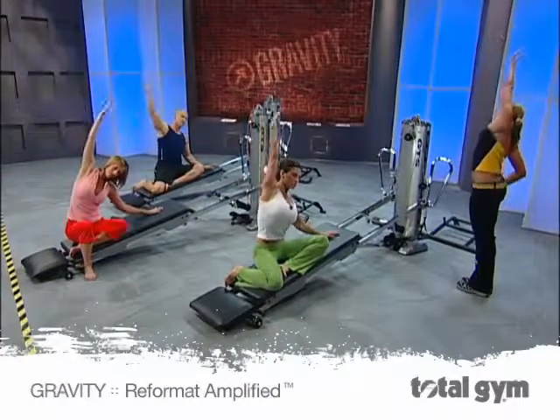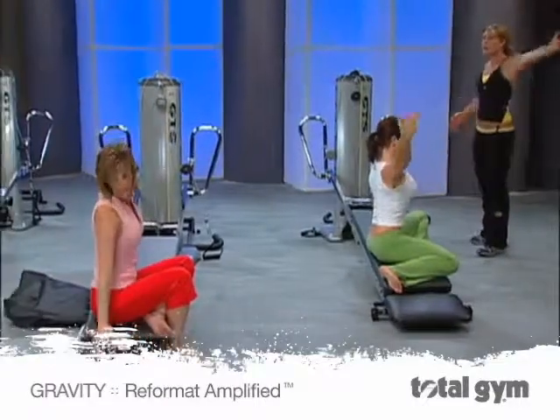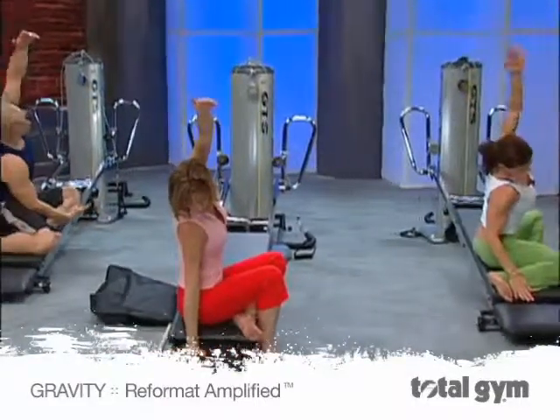Reach it up and go all the way over toward the tower. Take a nice deep breath in. Other arm reaches up, and you go over.